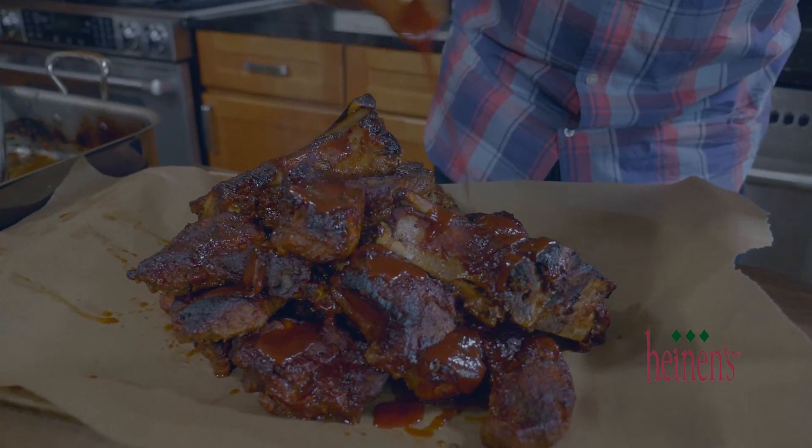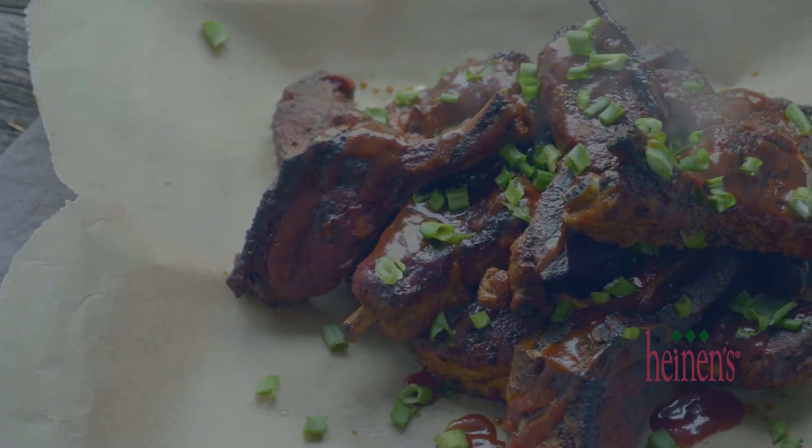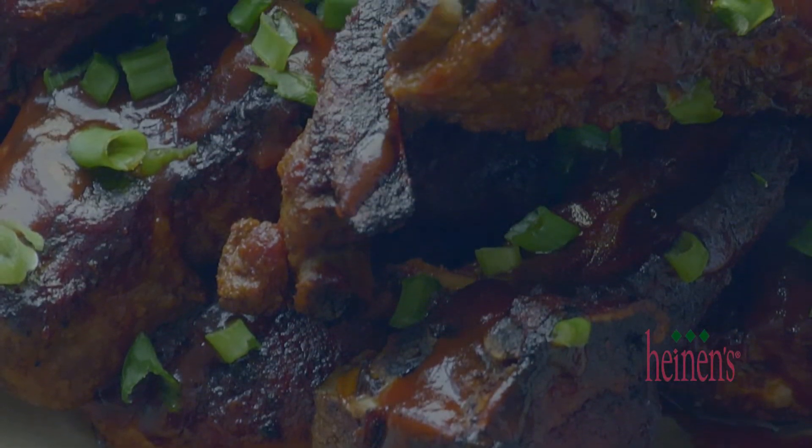I know it may not be warm enough to get outside on that grill and do some traditional barbecue, but I promise this will satisfy your soul. It is amazing — fall off the bone, tender, loaded with flavor. Get all these amazing ingredients and ribs from your favorite Heinen's grocery stores and be sure to visit heinens.com to see all of our great recipe videos.